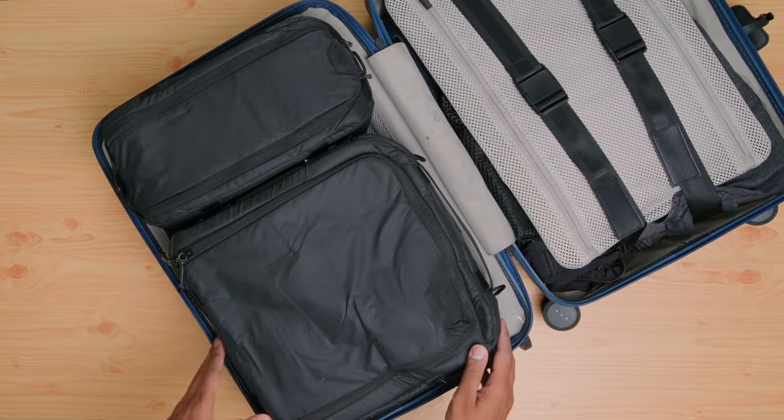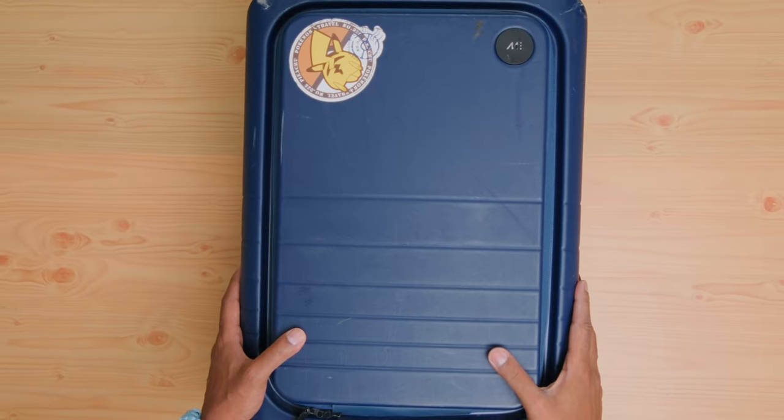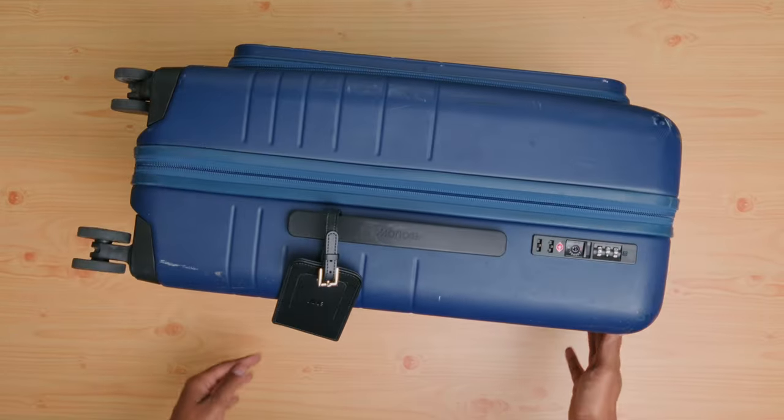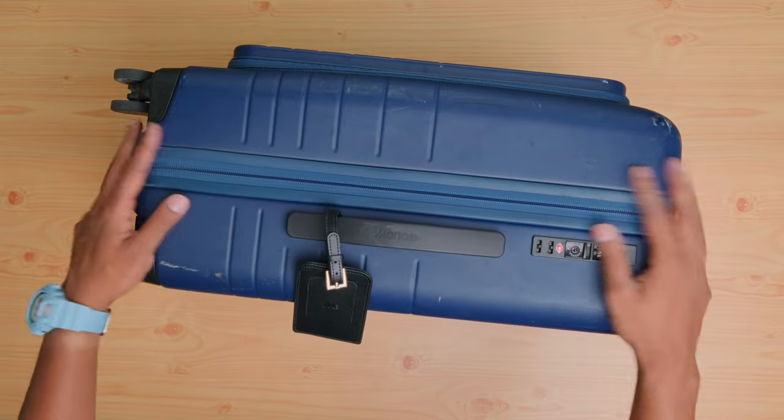That's what led me to this. After going down the rabbit hole with reviews and talking to a ton of heavy travelers, the key piece for my travel solution is the Monos Carry-On Pro Plus. This is a light, durable carry-on solution that is made to last and backed by a really extensive guarantee from the company.